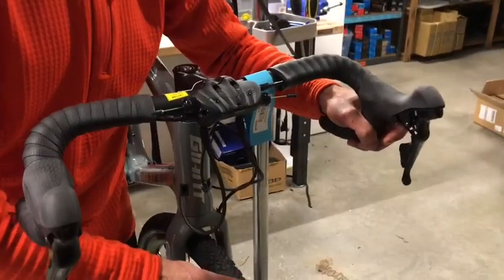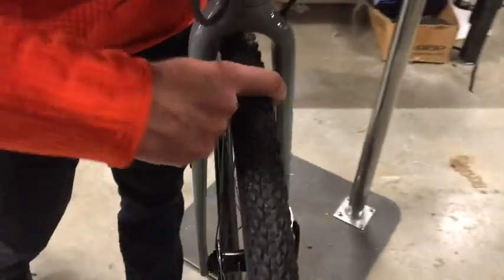It comes with a 40mm tire, tubeless by the way — ready to go, comes with sealant, all set. Giant is providing us with a 105 shifter, front derailleur, and cassette.